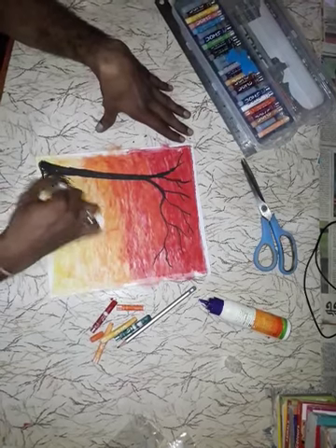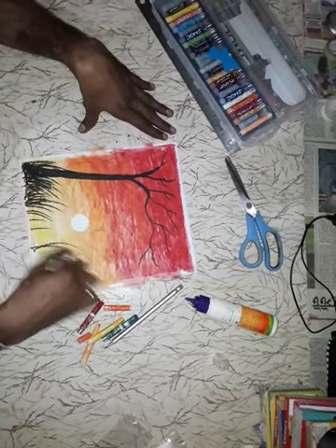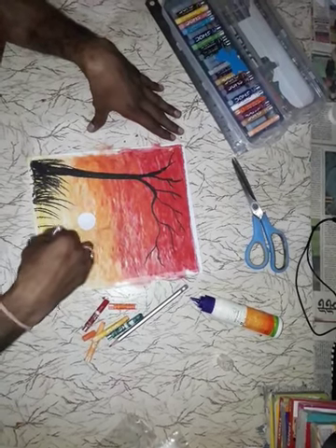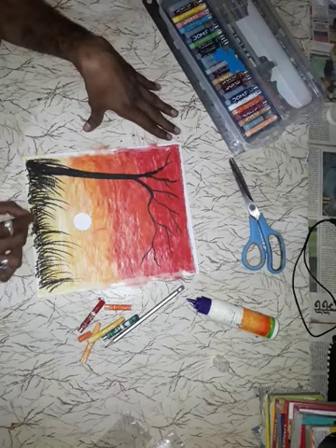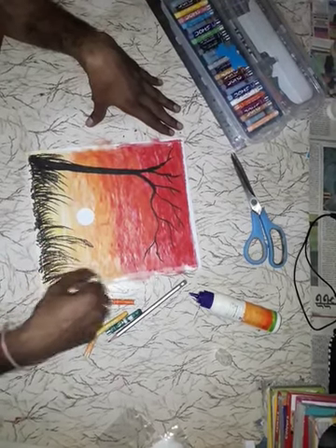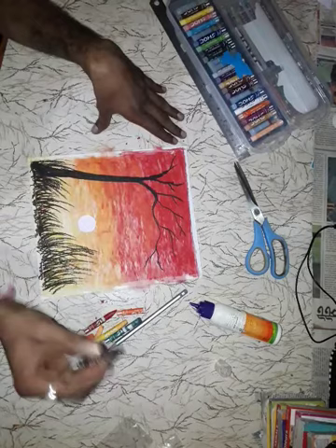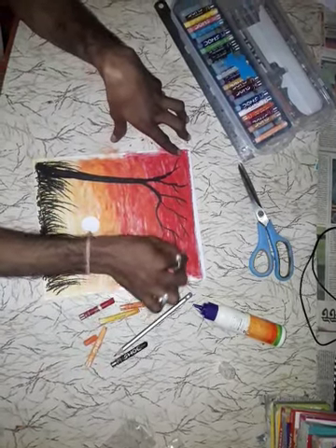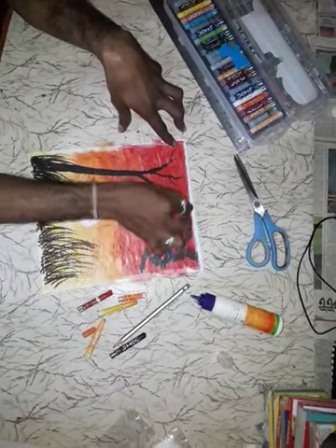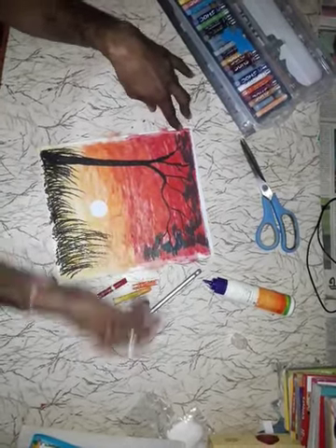Then downside, small branches. Take green color, make leaves.